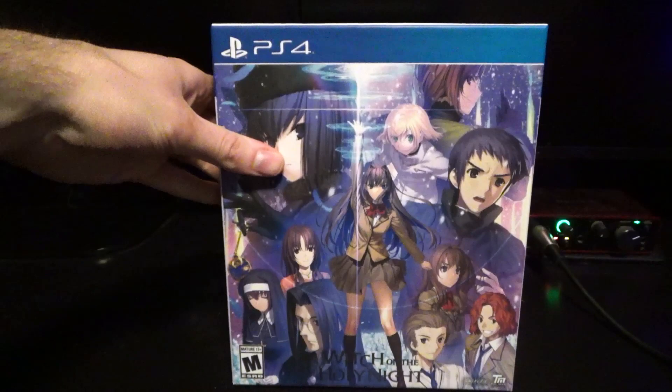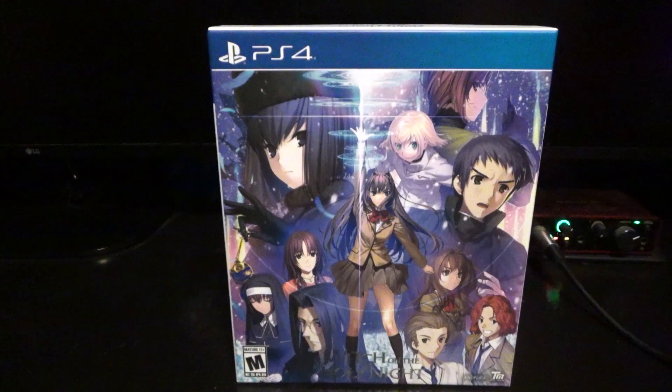So you could easily mistake it for Takeuchi even though it's not. Koyama's art style does look very similar to his. For a long time I did think it was Takeuchi that did the art for Witch on the Holy Knight, but it is not. So this is the new limited edition set. As you guys know, I've been doing a playthrough of it on my channel, and I just recently got the physical version in the mail. It was apparently delayed, which is why it took a while. The digital version came out first. And I got the PS4 version — don't tell anybody — I actually do not have a Switch.